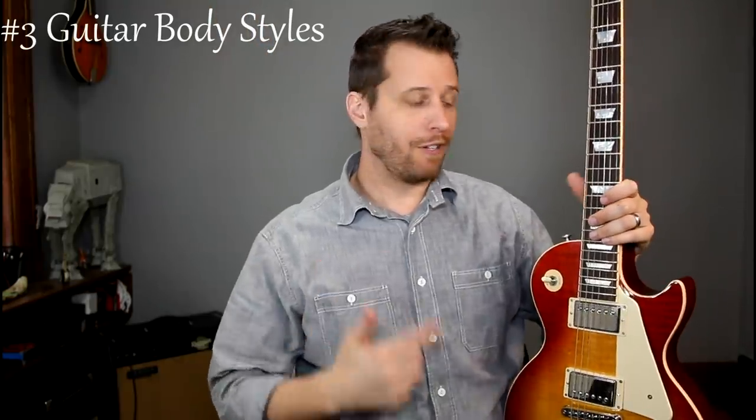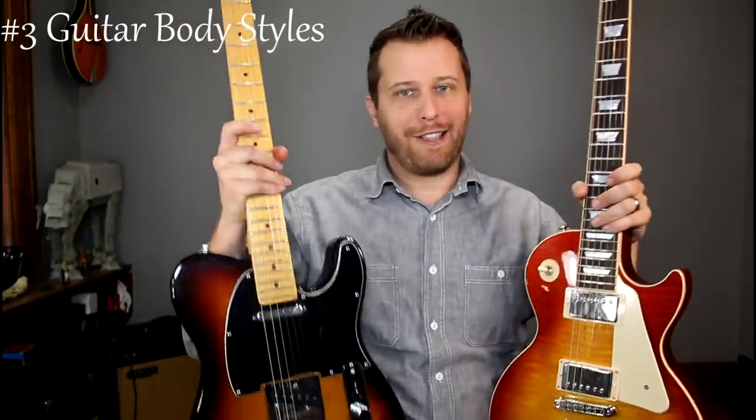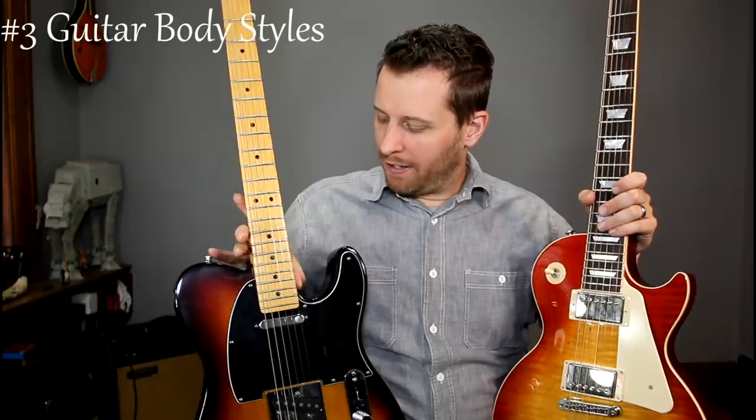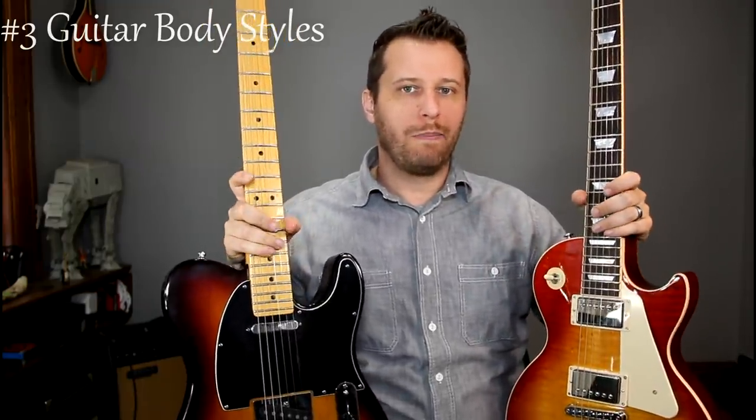In contrast, single cutaways — true to their name — only have one cutaway on the bottom and then the full body on the top. There are two guitars that come to mind as iconic single cut guitars: one is the Les Paul, and the second one is the Telecaster. So again, just a single cut on the bottom — a very different look than the double cuts, but beautiful guitars in their own right.